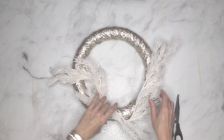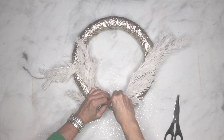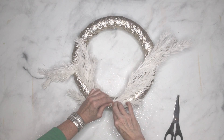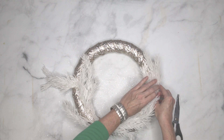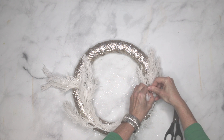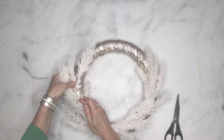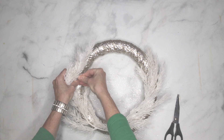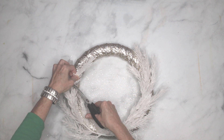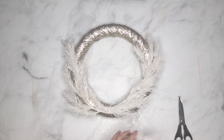Now we want to attach the greenery to the wreath form using floral pins. Use one pin to attach both stems at the bottom where they overlap — push it in tight. Then use more floral pins at the ends to hold them in place; one pin closer to the end of the branch usually works fine. Try to put the pins underneath some of the needles so you don't really see them. Check that the pieces are even — I decided mine were a little too long, so I cut off the top few branches to make them shorter, and I like that better.